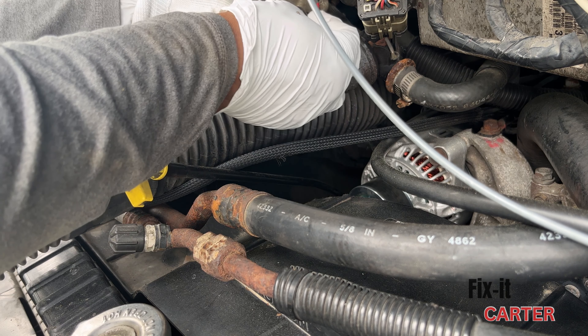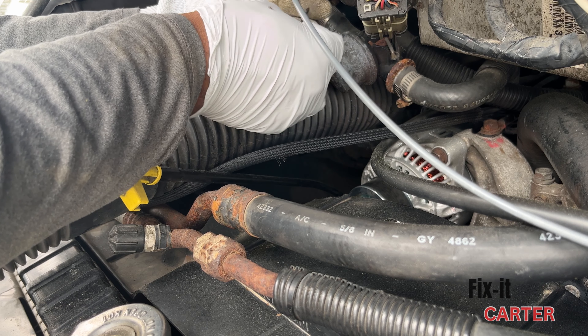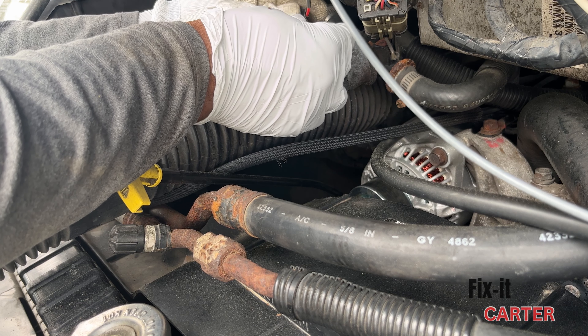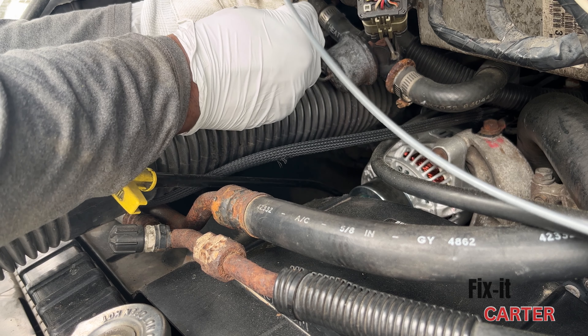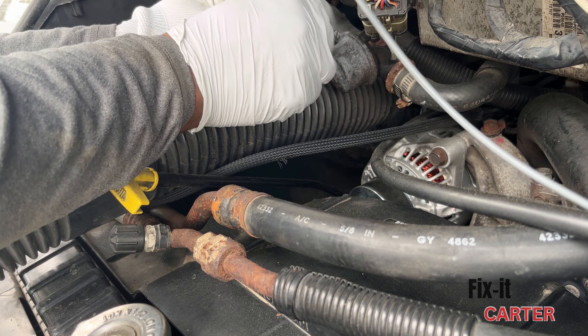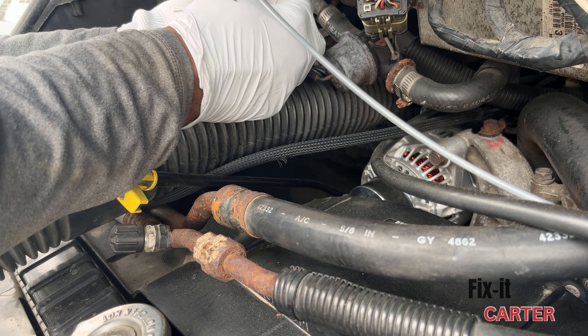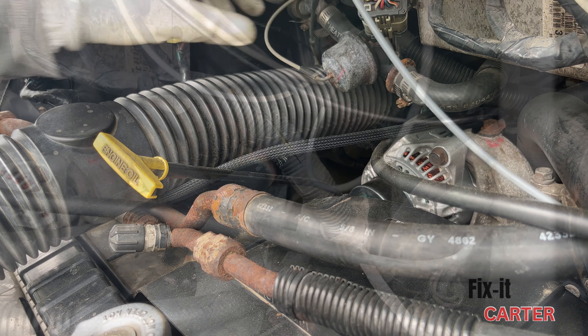Got that done, and now I'm just going to put a little bit of tape on it. You can put super glue as well just to solidify the connection, but duct tape was enough — that's just what I used. All done, so now let's get over to the firewall.